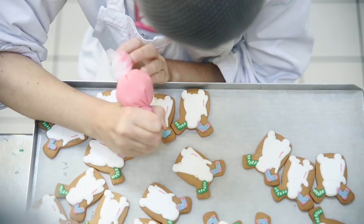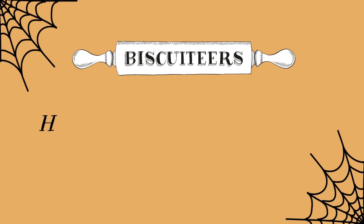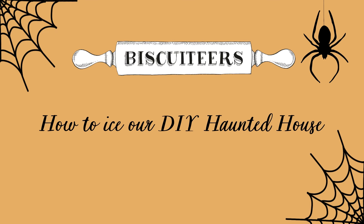Hello, we're Biscuiteers, the original hand-iced biscuit company, and we've created this video to give you all the tips and tricks you'll need to become a biscuiteer yourself. In this masterclass, we'll be showing you how to make a spooktacular chocolate biscuit haunted house.